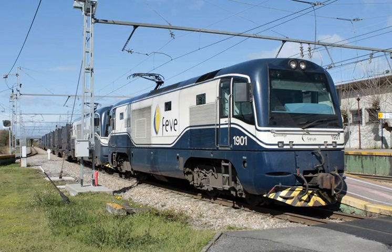British Rail Class 88 locomotive used by Direct Rail Services, introduced in 2017. British Rail Class 755 multiple unit for use on Greater Anglia Regional Services, introduction from 2019. British Rail Class 769 multiple unit converted from Class 319, for use on Great Western Railway, Northern, and Transport for Wales Regional Services, introduction from 2019. British Rail Class 800 high-speed multiple unit for use on Great Western Railway and London North East Intercity Services, introduction from October 2017. British Rail Class 802 high-speed multiple unit for use on Great Western Railway, Hull Trains, and TransPennine Express Intercity Services, introduction from December 2018.